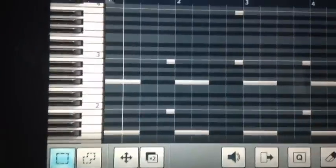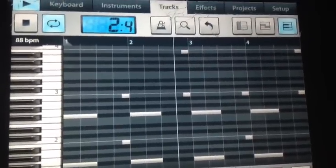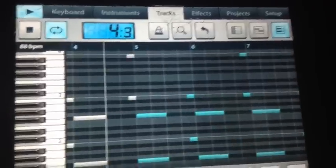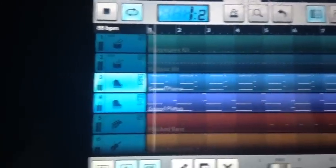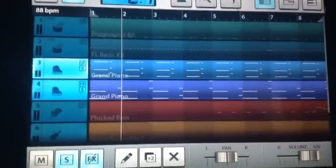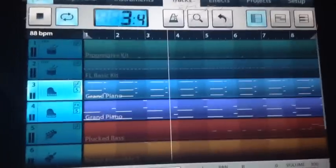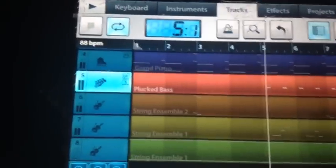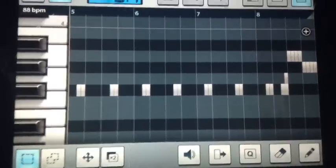How's it gonna play? Those two together. Alright, next we got that plucked bass. Brought this up a little higher. I couldn't find a good enough one in this app, but this is what I got.